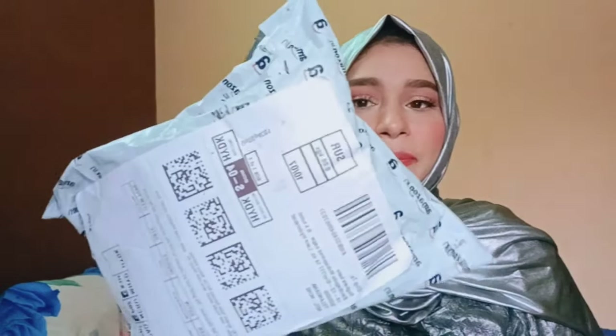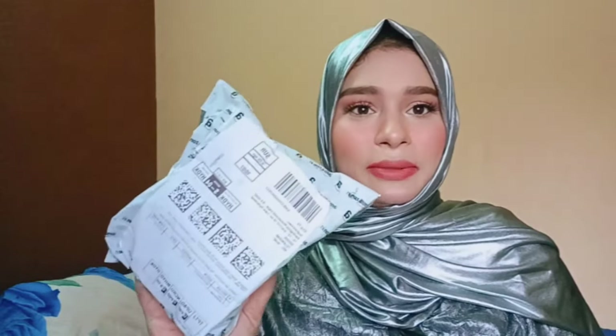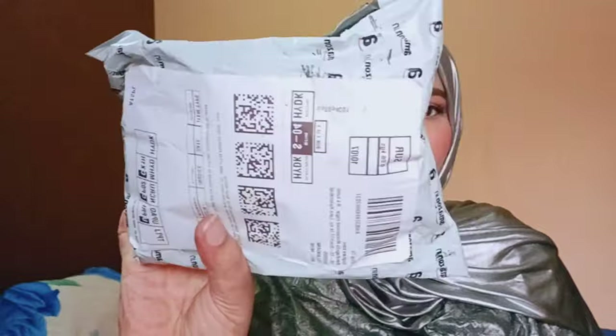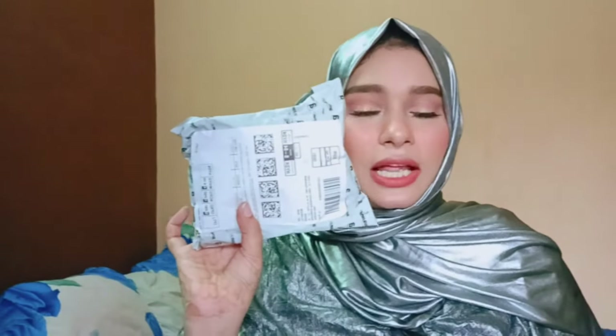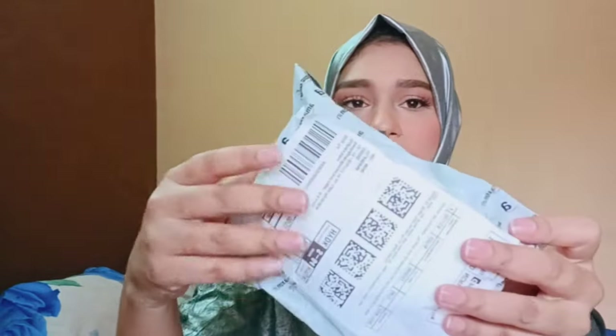Hope this video is useful for you and you can get an idea of how the tablets came. You can hear the noise from the package — that sound gives you an idea that there are tablets inside. This is the Amazon packing, and this is the pack which I received early this morning.